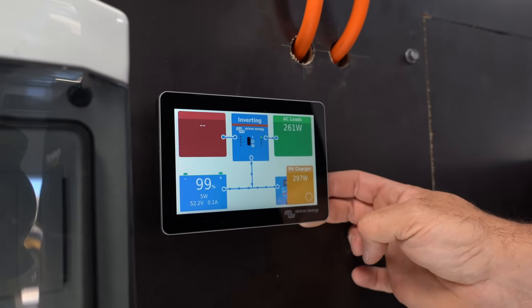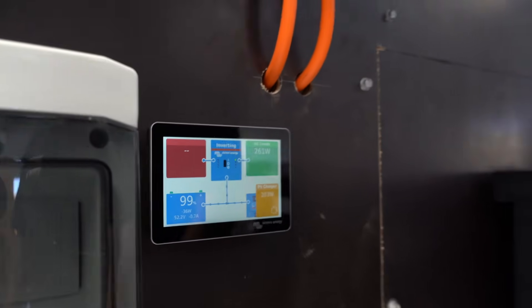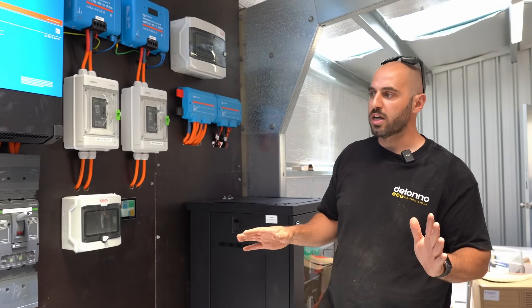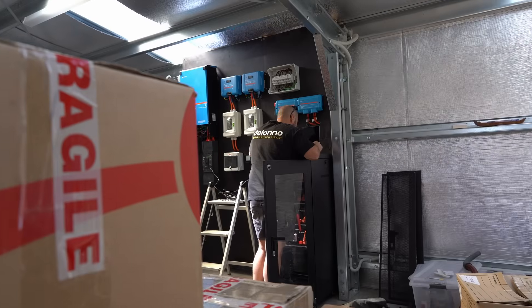Not a lot going on right now — we've got 260 watts from the lights running in the shed, but the client isn't running anything major at the moment. The client already had the shed wired by their sparky, but we've done some slight modifications to their board.